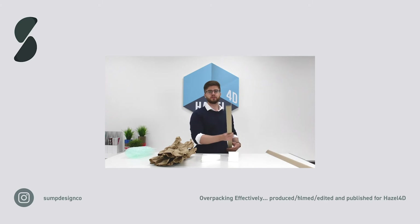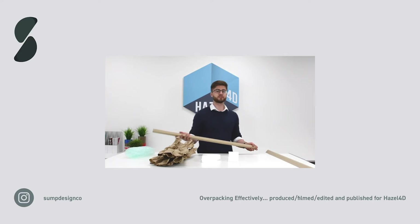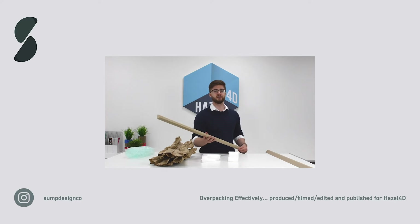V-board: these solid board edge protectors add rigidity when overpacking. They can also be used to create a frame around a product or change the shape of the pack — for example, to turn an awkwardly shaped item like a chair into a square shape to make it easier to pack into an outer carton.